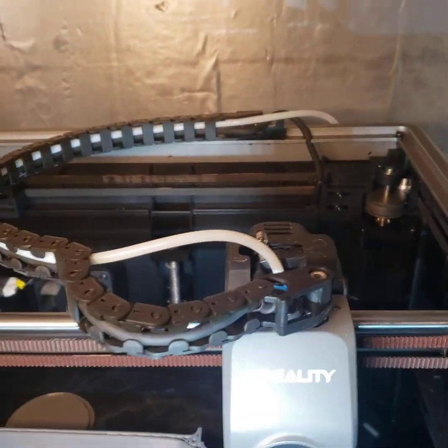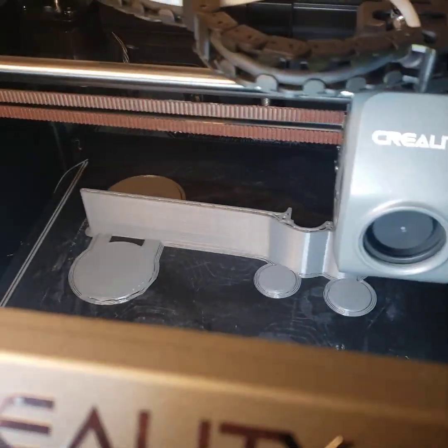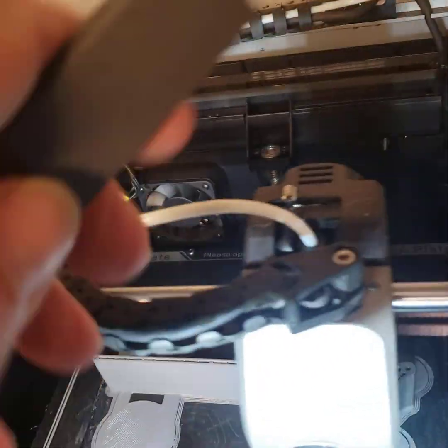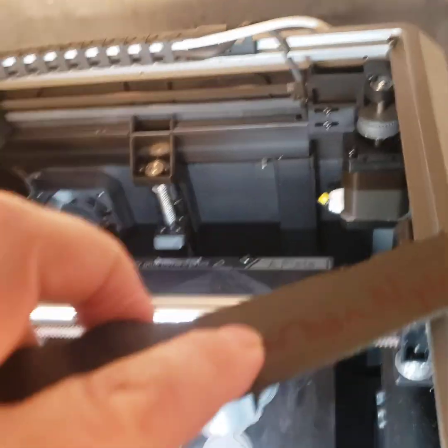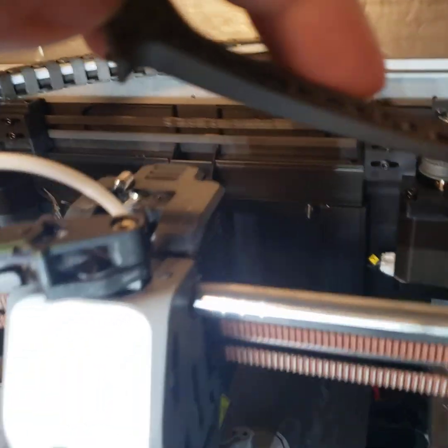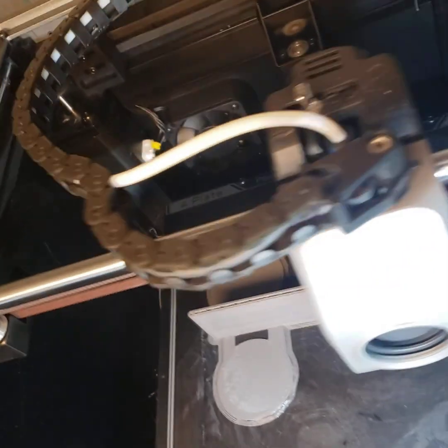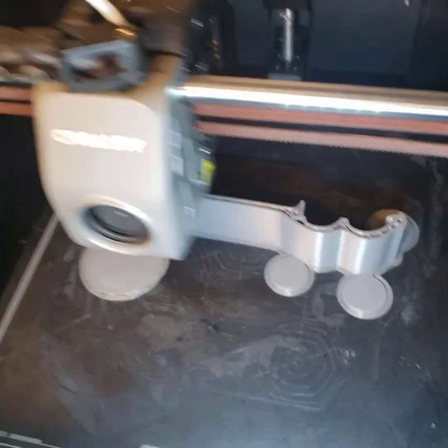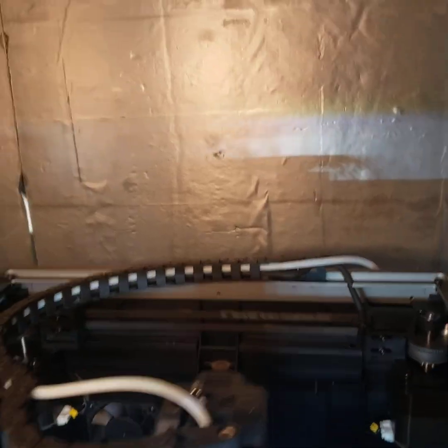I'm going to pull this off. This is just a test print and it's a good shape to test. I'm mostly curious because this carbon fiber nylon is very flexible — I can flex the hell out of this thing. I can twist it 90 degrees and there's no cracking. But even on the good ASA version — try to bend it — listen to that crack. It split right there.